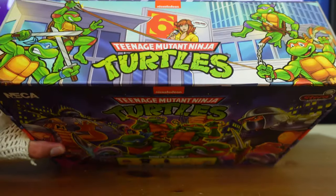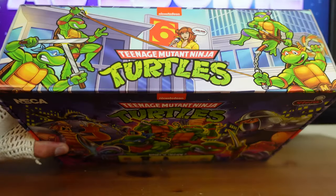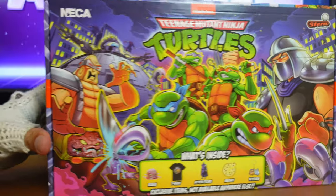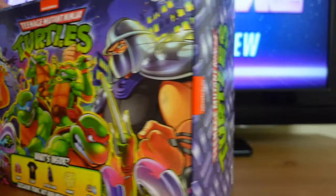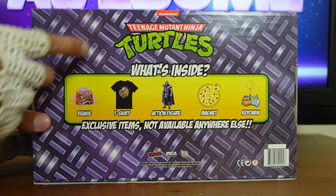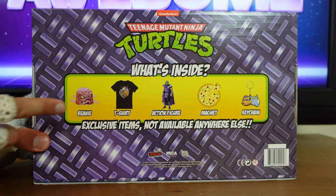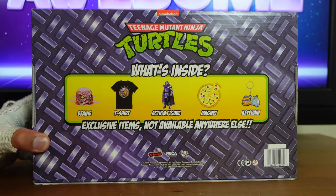On top of the packaging you again have the Teenage Mutant Ninja Turtles logo and some more artwork from the original pinball game. On the side of the packaging you have the Teenage Mutant Ninja Turtles logo, and the same thing on the other side. On the back you have the Nickelodeon logo along with the Teenage Mutant Ninja Turtles logo, what's inside, and exclusive items not available anywhere else.